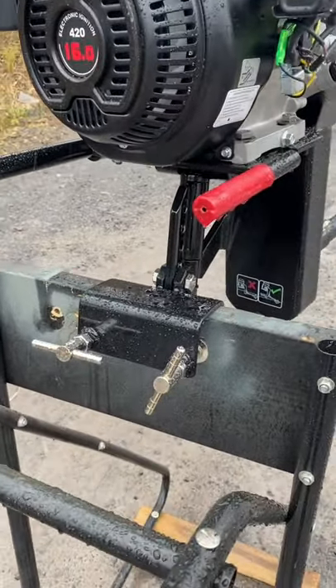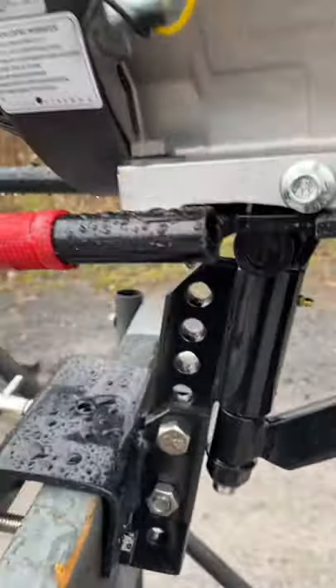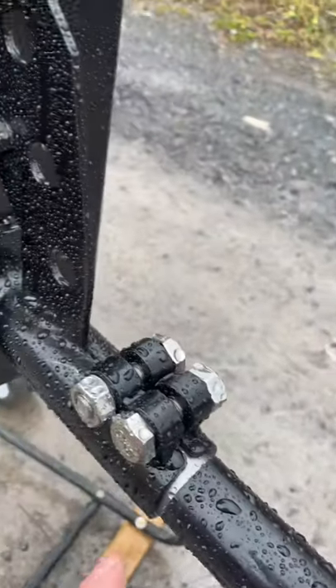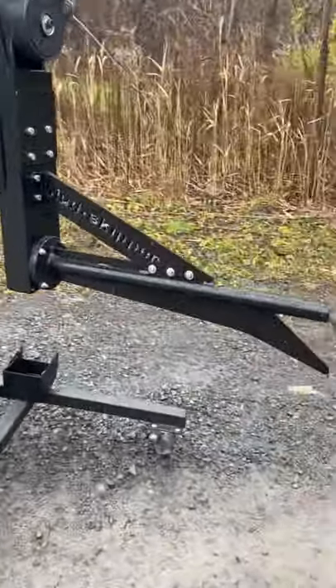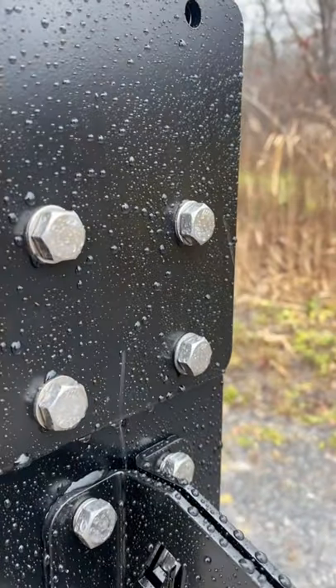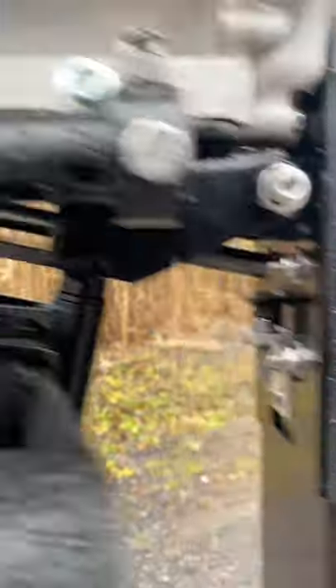The SD300 uses steel fasteners in every application — some are chrome plated, but all are steel, including those that hold the tail assembly on and the cover. The 13 horsepower light however uses all 316 stainless hardware throughout, which is definitely a nice feature on this kit.